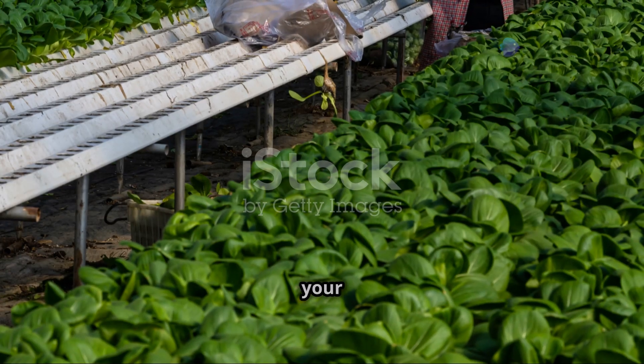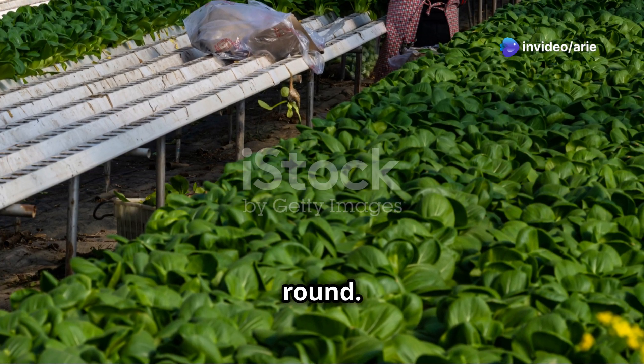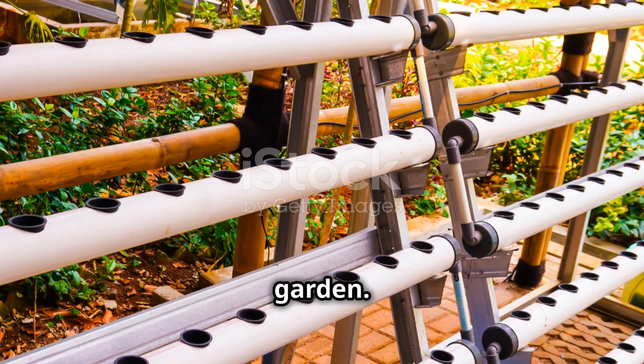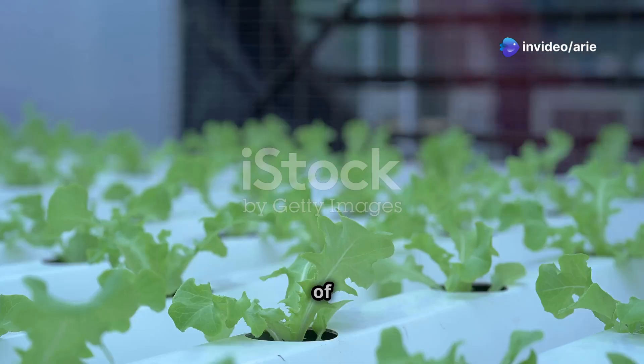And that's it — your hydroponic system is now up and running! You've just set up your first hydroponic system. Congratulations! This system will allow you to grow fresh, healthy plants all year round. Now sit back, relax, and watch your plants grow. Enjoy the fruits of your labor and the beauty of your new indoor garden.